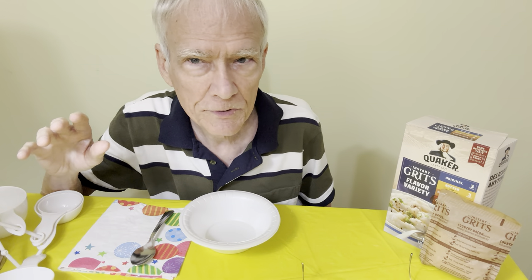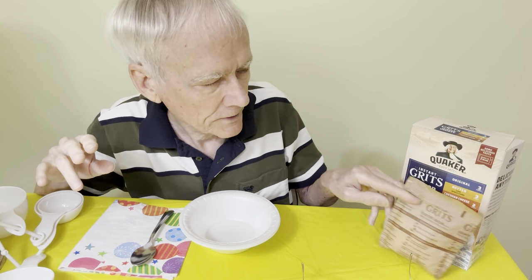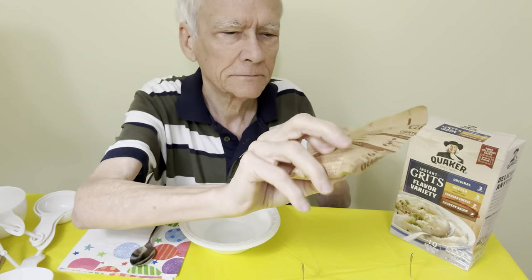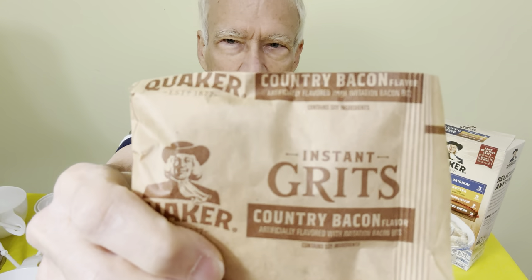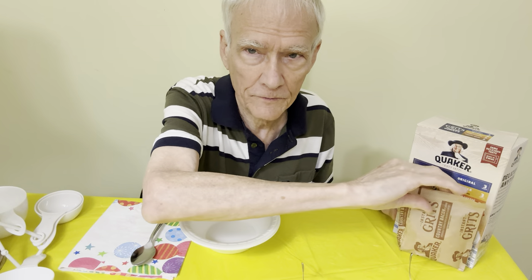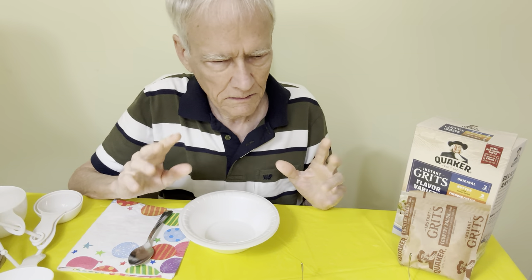Hi everyone, today I'm going to have some instant grits by Quaker. This has four varieties. I'm going to have the country bacon — okay, enough of this hilarity.